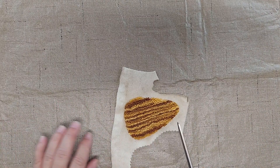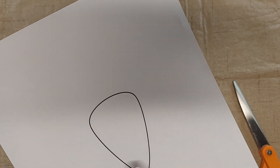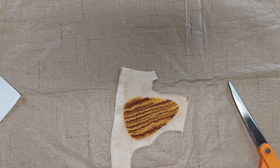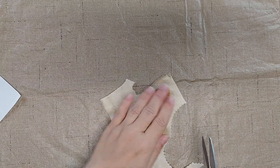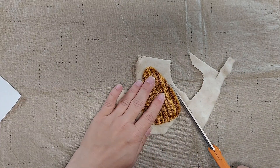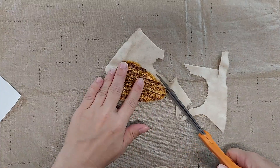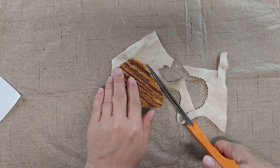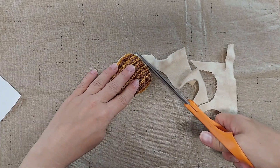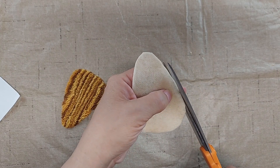So I could either take this and use it as a pattern, or I can just put the piece onto a piece of felted wool and cut it out that way. I'm going to do that today. This is a natural colored piece of felted wool that I have done a little bit of aging to, to give it more of a primitive look. I'll smooth out the scissor lines a little bit.